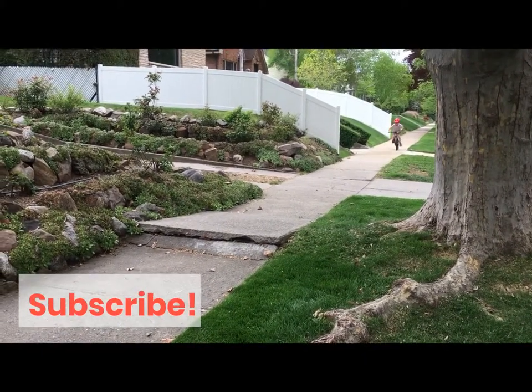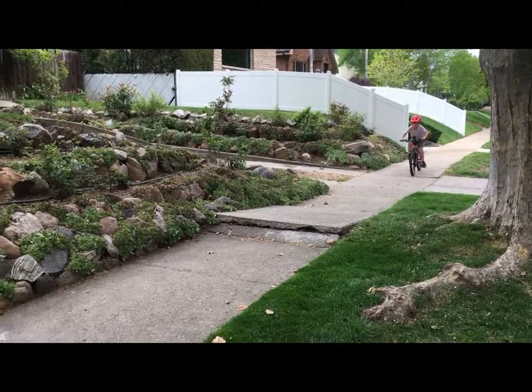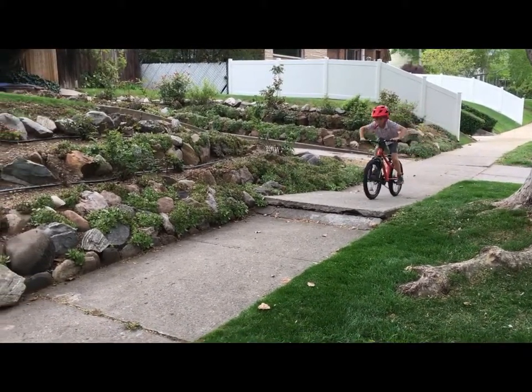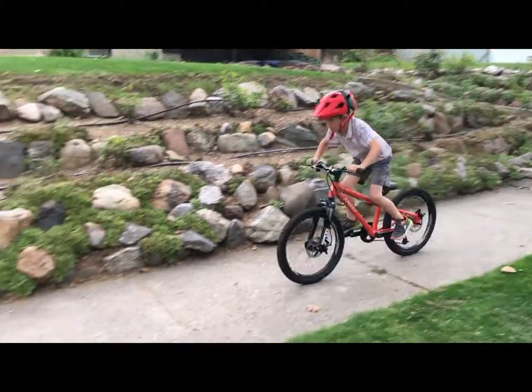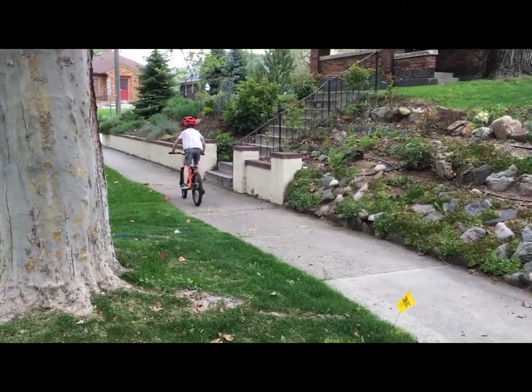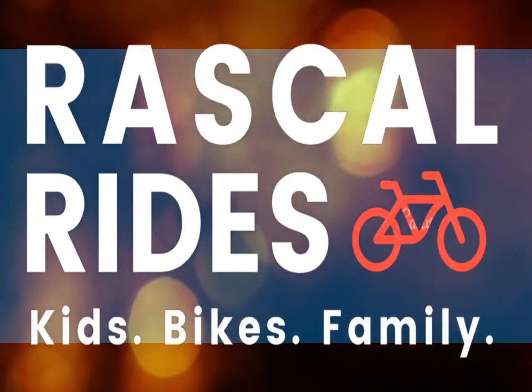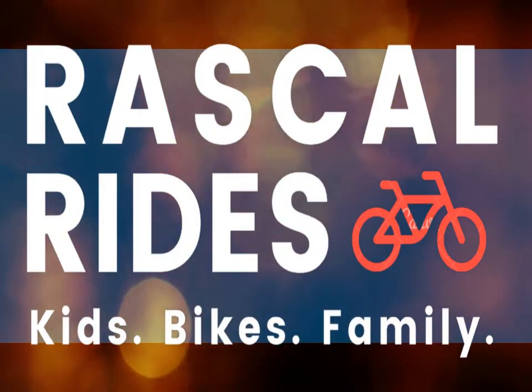Please hit subscribe so you can get product guides, reviews, and tips to help you have more fun biking as a family — which is what it's all about. You can learn more about the Pello Rover and its competition at our website rascalrides.com. Find the link in the video description below. Thanks for watching — we'll see you next time.